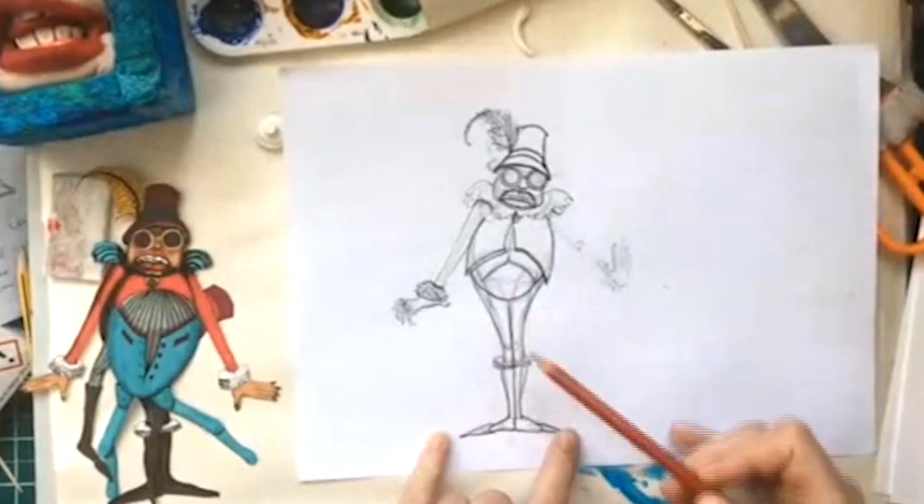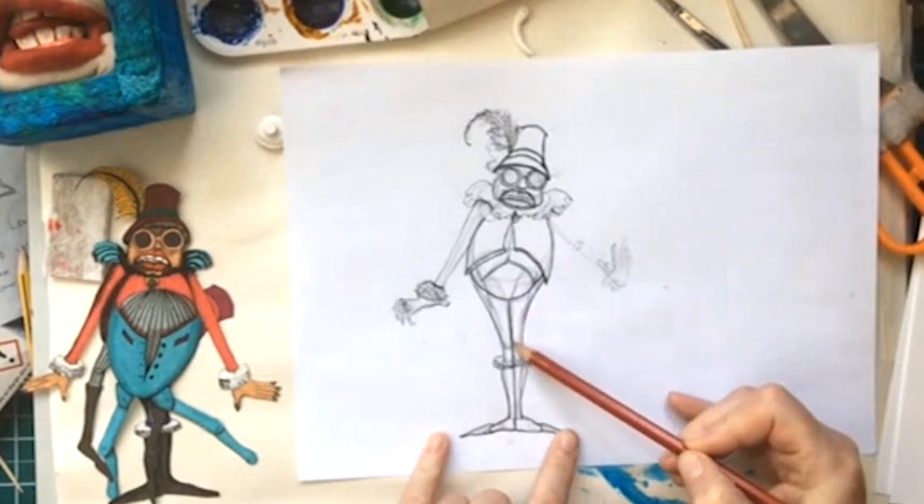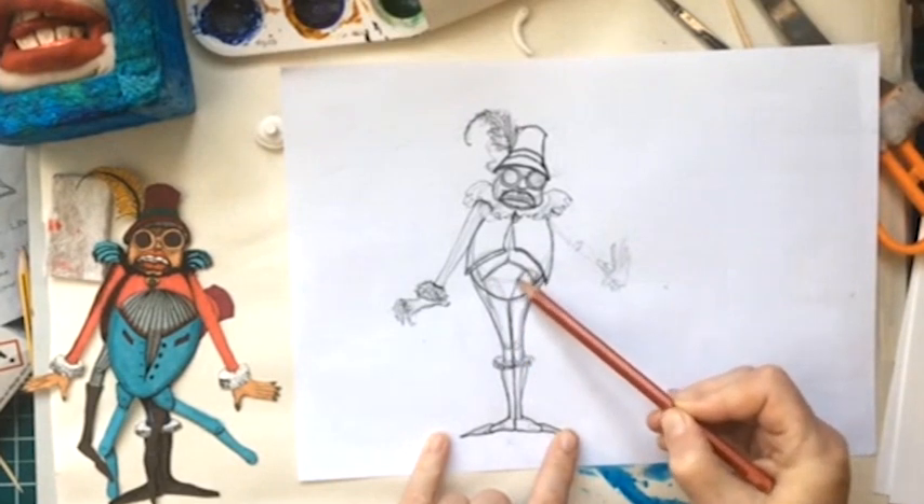What I've got is a drawing here that's got lots of layers. You can see this section here — this was me working out where that leg would need to go.